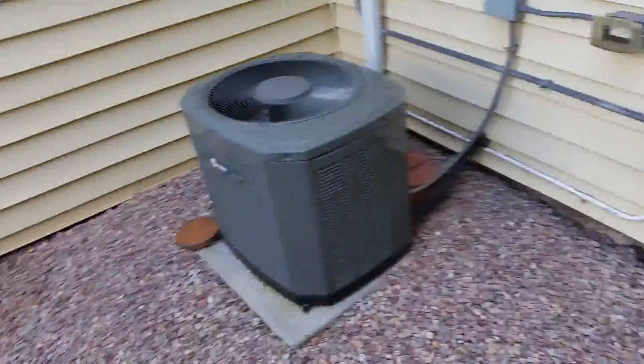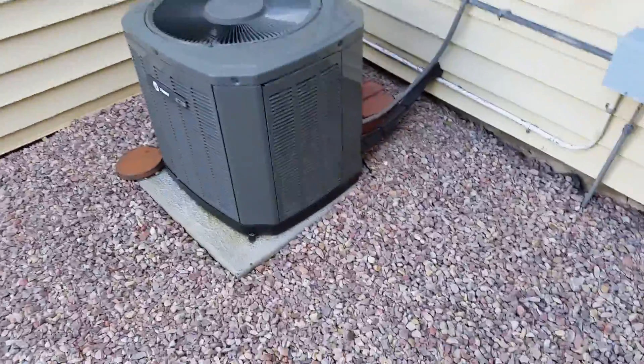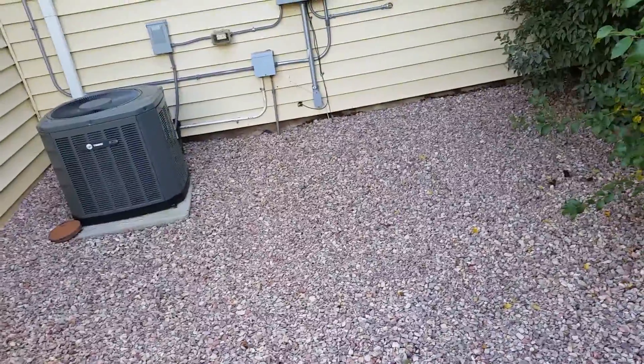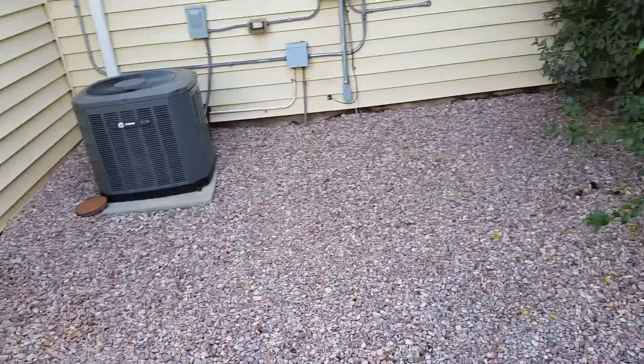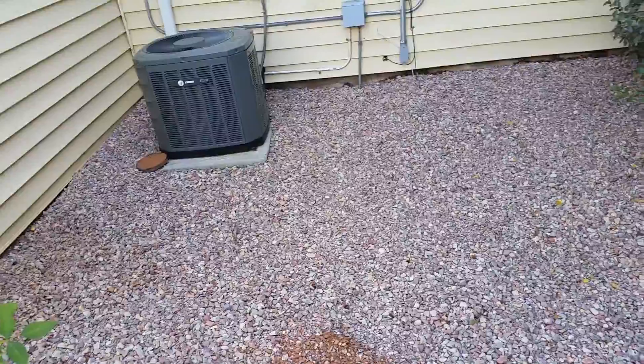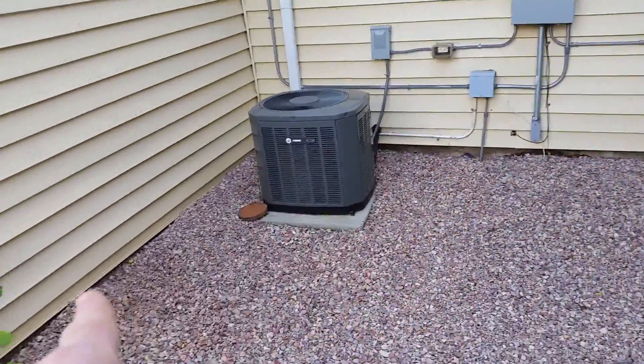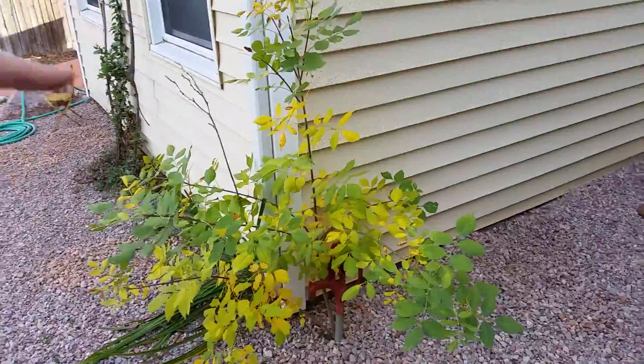I'm going to take some measurements to know for sure, and my estimate will reflect what I find. Depending on how much rock is there, we might be able to make some adjustments to the grade without taking too much dirt out, and I think we'd probably be okay. But there's definitely water getting in at that crease right there and right here as well — this is what's happening, we see it all the time.